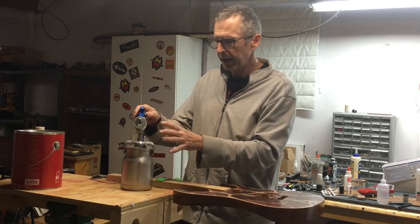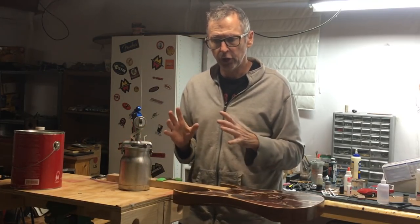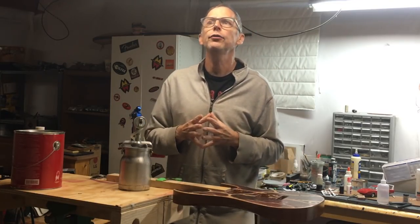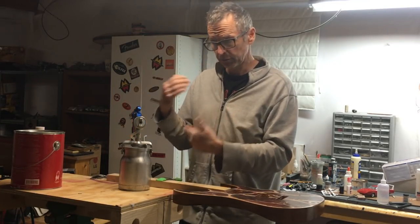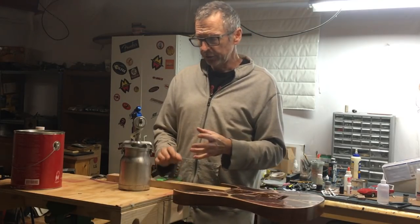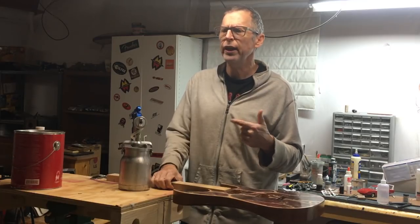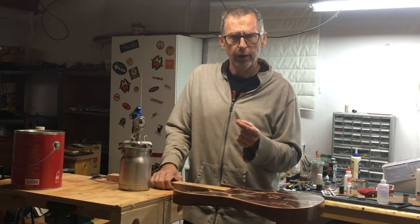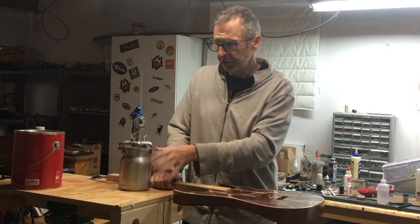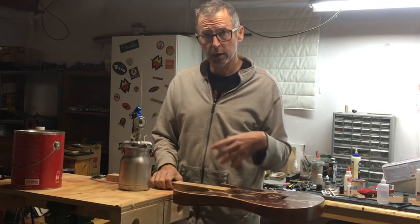If you are using a turbine system, you have to adjust the viscosity and your technique. Most manufacturers will tell you that you can spray their products straight from the can at the proper viscosity — and that's true. However, if you do run into orange peel, you may want to consider thinning the product. Always follow the manufacturer's recommendation. In most cases, it's adding 10 to 20 percent distilled water — so for 32 ounces, you'd be adding three to six ounces of water. Always start at the lower end, around 10 percent, and increase a little if needed.